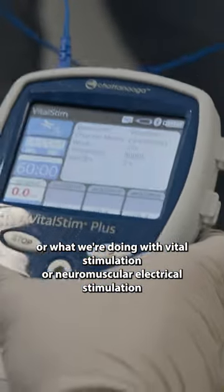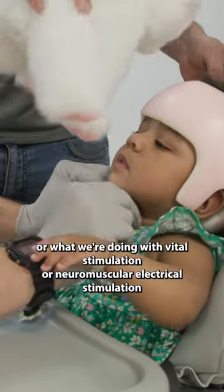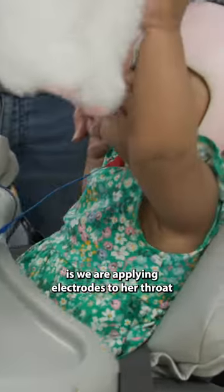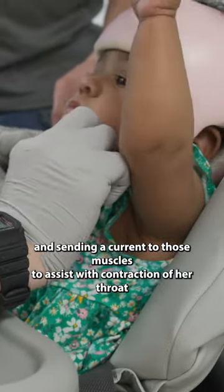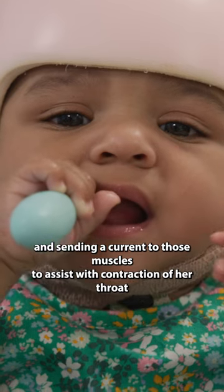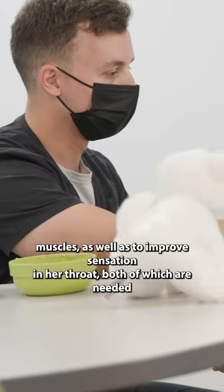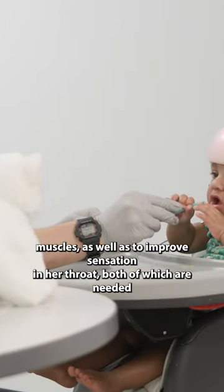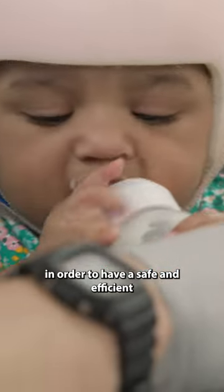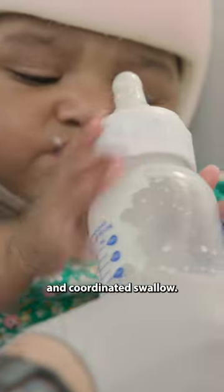What we're doing with vital stimulation, or neuromuscular electrical stimulation, is we are applying electrodes to her throat and sending a current to those muscles to assist with contraction of her throat muscles, as well as to improve sensation in her throat — both of which are needed in order to have a safe, efficient, and coordinated swallow.